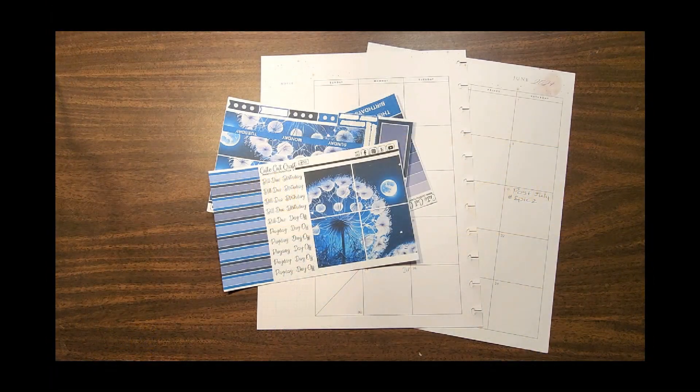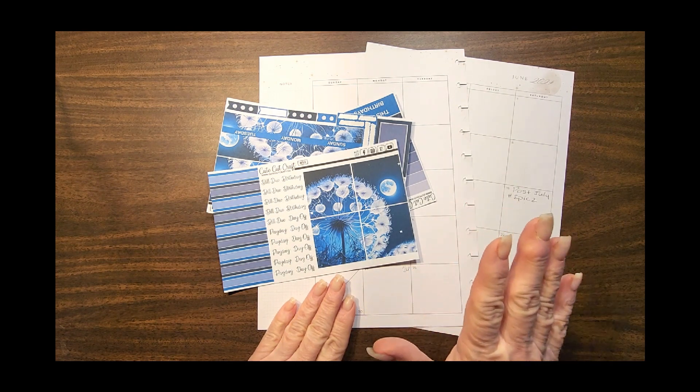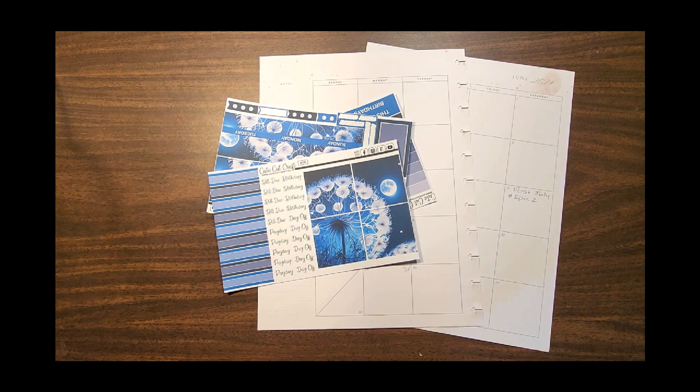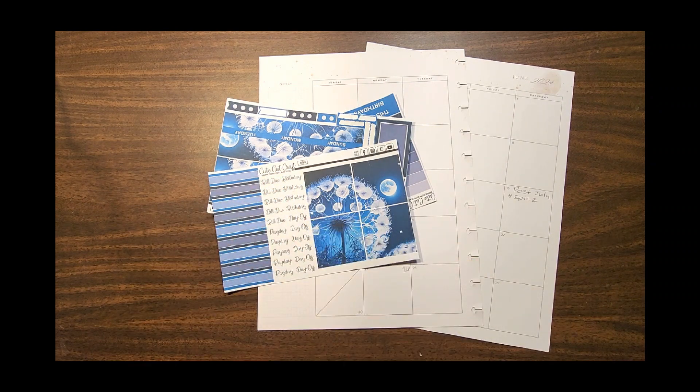Good evening everyone, it's Kathy with Plan Happy. Welcome if this is your first visit here. Today we're working in my social media planner for the month of June. We're going to be using a kit from Cute Cut Craft.